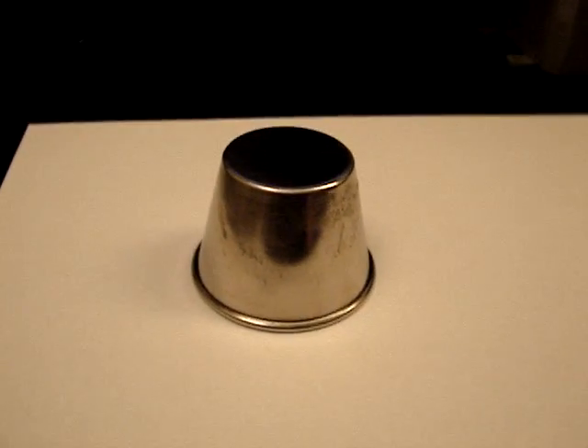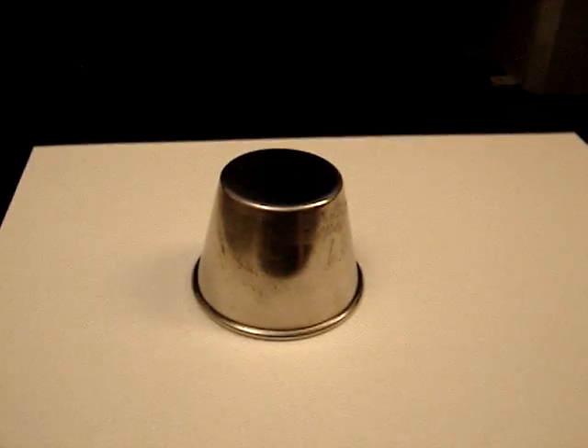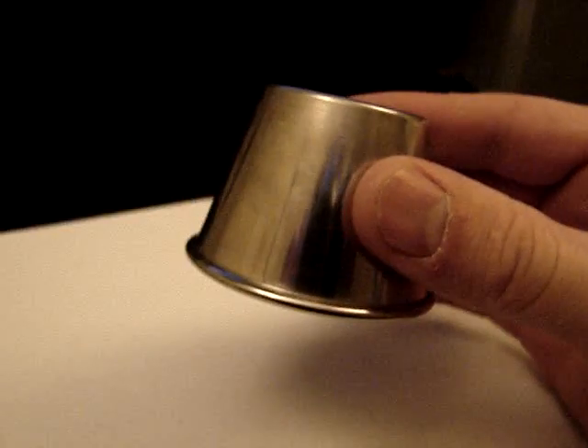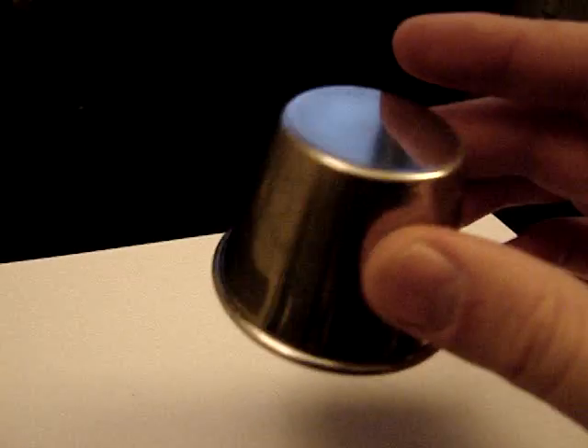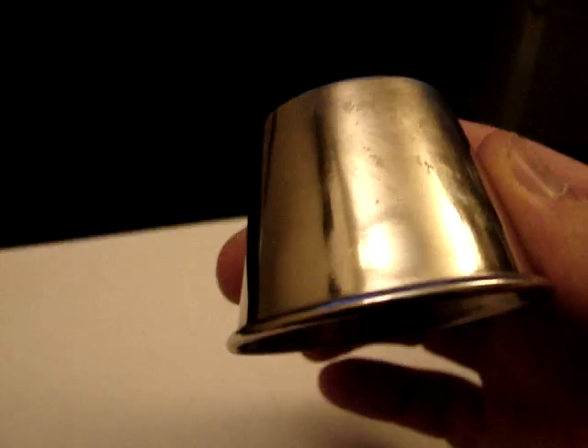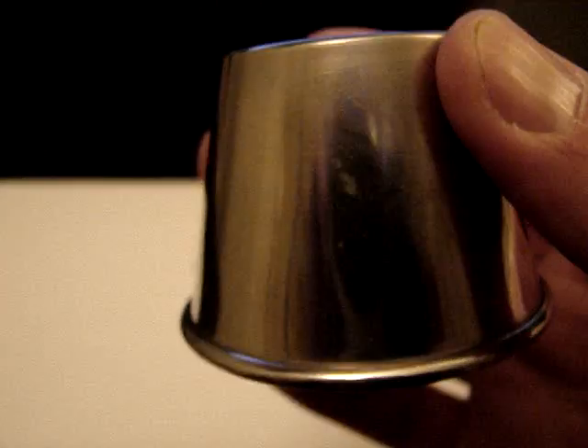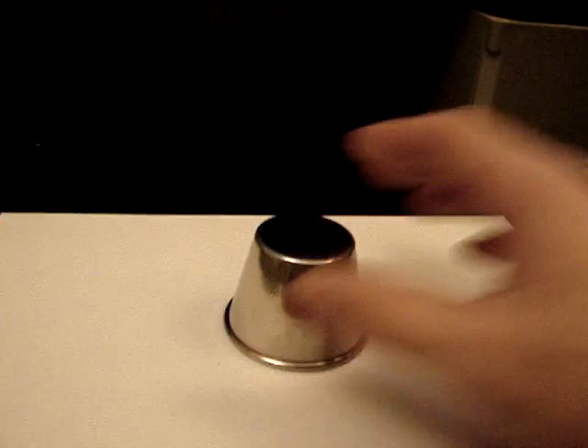Hey everybody, it's Tobin with HHO4ALL. I have something I wanted to share with you guys. On my 7-cup design, I was using these 2.5-ounce stainless steel cups. You can buy four of them in a package at Walmart for a dollar. It's not the best quality, so it does get a little bit of a build up on it after a couple of runs. But the output that comes off of it, it's well worth the risk.